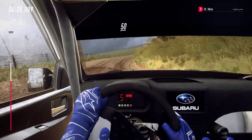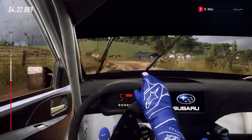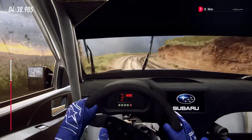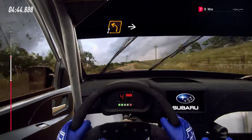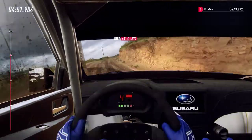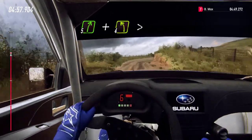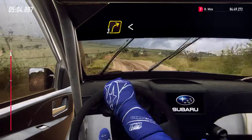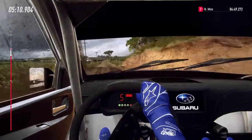50. Turn 2 left long, into 2 right long opens up off a crest. 50. Crest and 2 left, small cut, into 5 right long, into 6 left. 50. 5 right and 4 left long tightens up off a crest, and crest into 3 right long, opens. 80. Middle of a crest. 80.